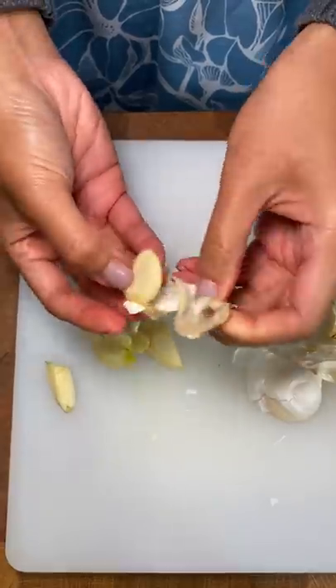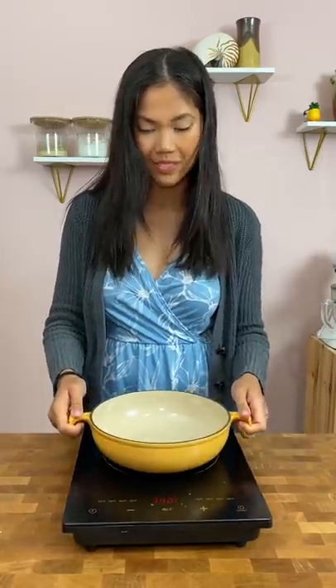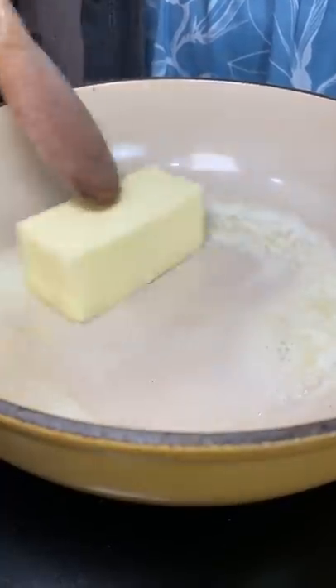By the way, from May 9 to 15, you'll get one pound of shrimp with every box for one year! I got that link in the description for you. Check out the wide variety of meats they have too.